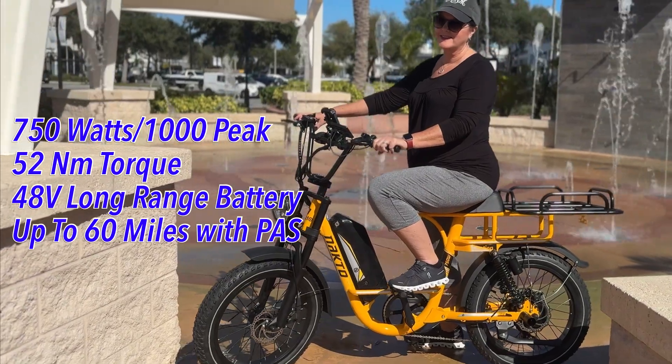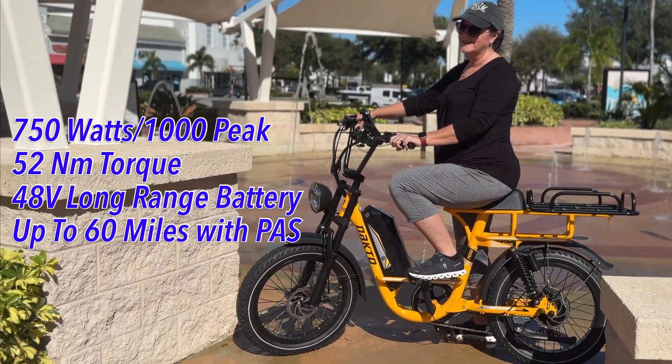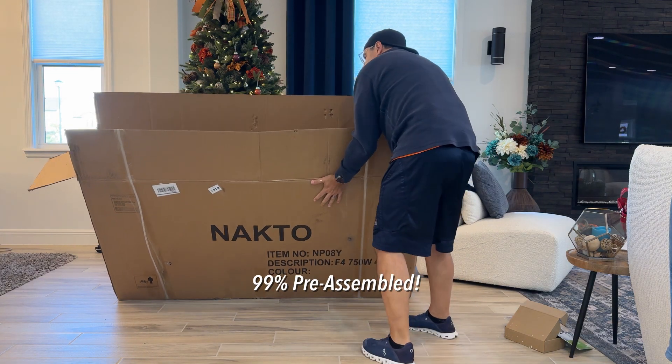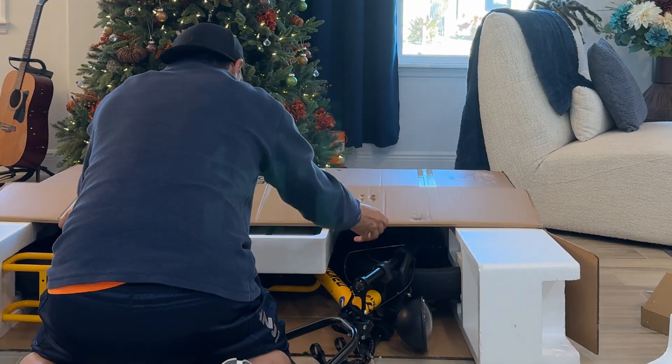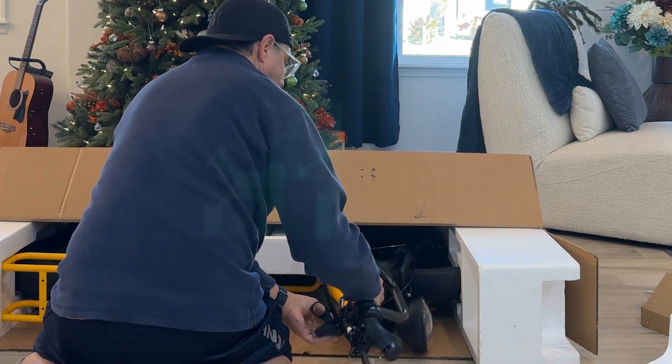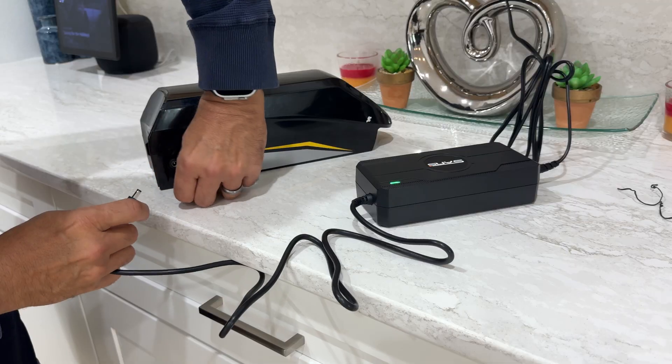Look at the specs: 750 watts, 48-volt long-range battery with up to 60 miles of range. What I like best about it is it's practically all pre-assembled. Everything's in the box — the tires are attached, the brakes are set up, everything is ready to go out of the box.